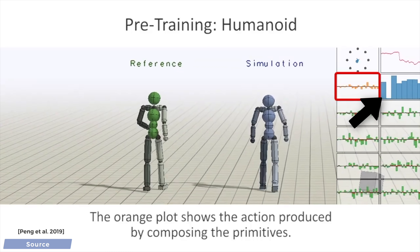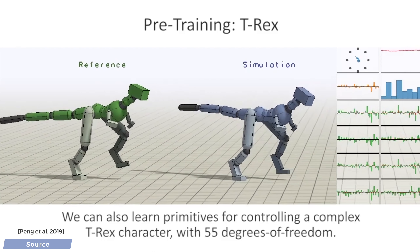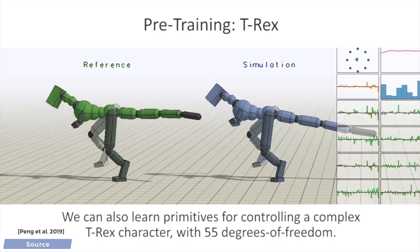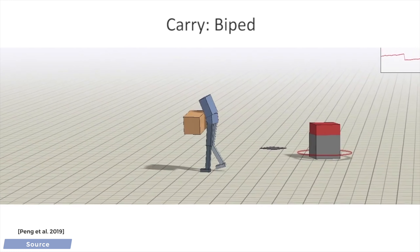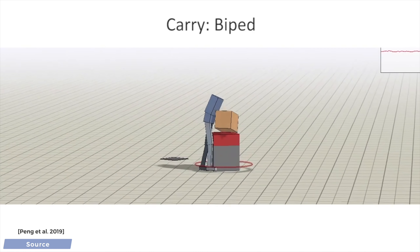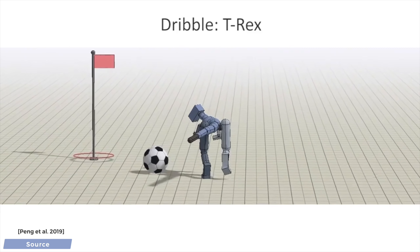Now, what is this whole compositional thing good for? A key advantage of using these is that they are simple enough so that they can be transferred and reused for other types of movement. As you see here, this footage demonstrates how we can teach a biped, or even a T-Rex, to carry and stack boxes, or how to dribble, or how to score a goal.